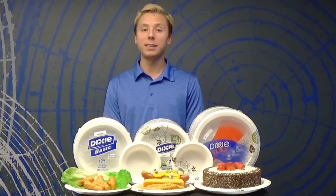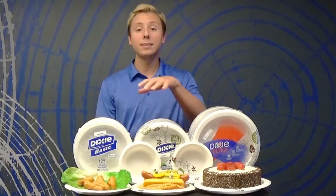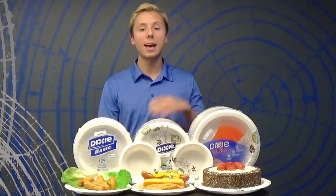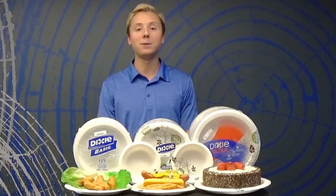Our collection comes with three tiers. Dixie Basic is ideal for lightweight meals and snacks. Dixie is perfect for everyday use with foods like hamburgers and hot dogs. And Dixie Ultra provides strength that stands up to the heaviest, messiest foods you serve.